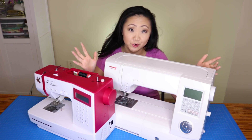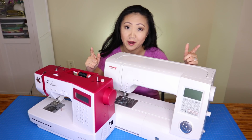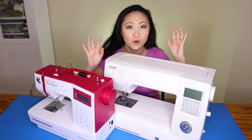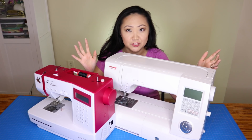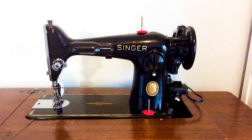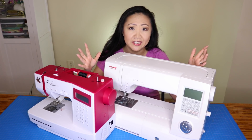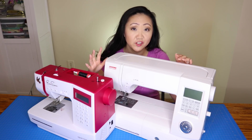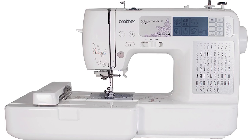That's kind of a trick question because it's going to be different for everybody. When I started out sewing, I didn't know anything. I ended up buying a vintage sewing machine that wasn't exactly user-friendly — beautiful machine though — and then I ended up getting a kind of entry-level computerized Brother machine, the SC 400, which was a great machine.